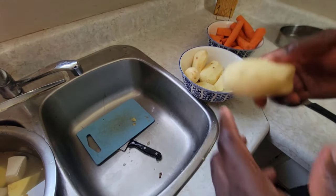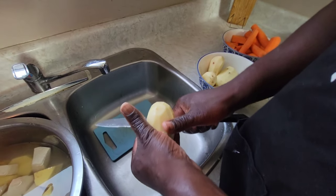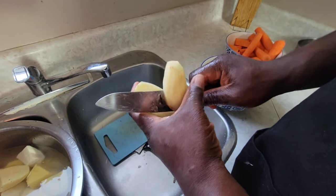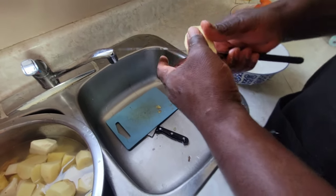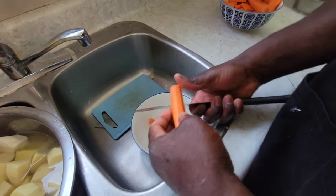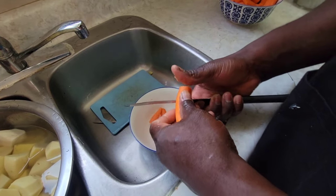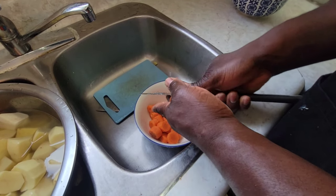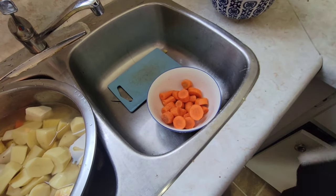Now we are going to cut up the potatoes and add them in the same container with the yam. Then we cut up our carrot — I have the carrot peeled and washed already. Same with the pumpkin. Over here I have the pumpkin already cut up. So we're just going to set those out of the way.